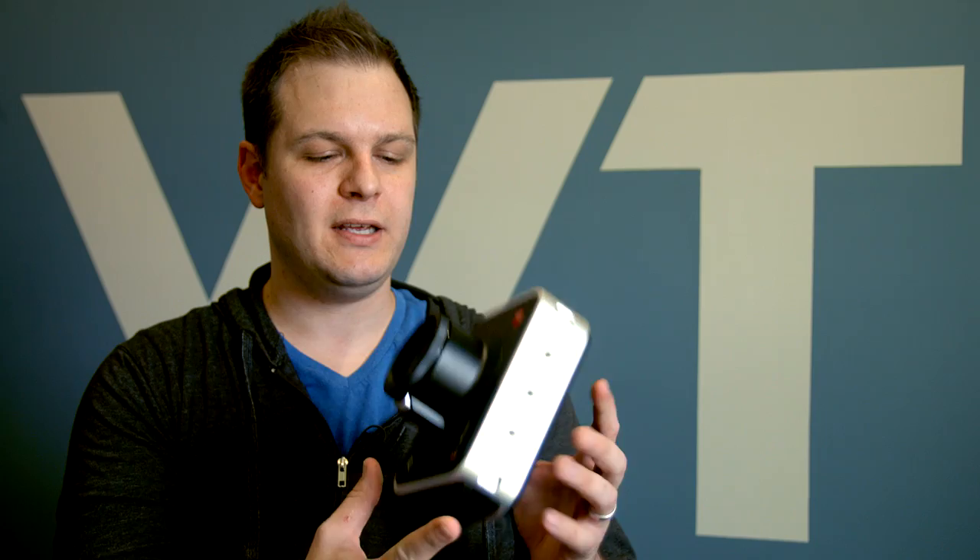Hey, this is Brian with worshiptutorials.com. I've had a number of you ask me what camera I use. The camera I am using right now that you're looking at the footage from is the Blackmagic Production 4K camera. It shoots just great imagery.